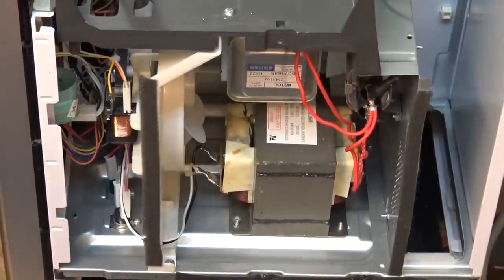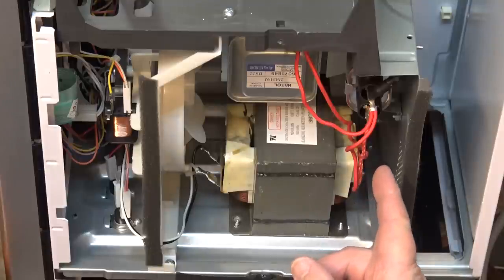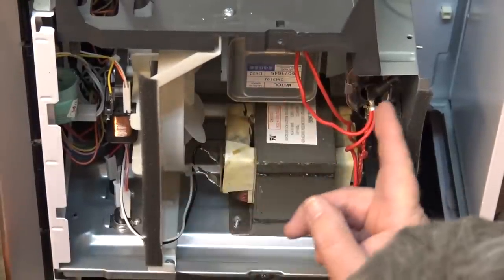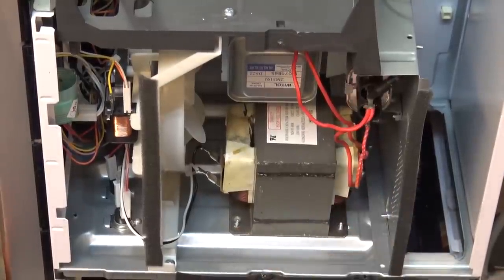Blowing fuses is generally caused by a couple of different things on these units depending on what has faulted. It could be a switch that's gone bad — in that case it typically just blows the main fuse. It also could be a failure in the high voltage circuit: maybe a magnetron that shorted, maybe a stack diode that shorted, or maybe the high voltage capacitor that's gone bad.